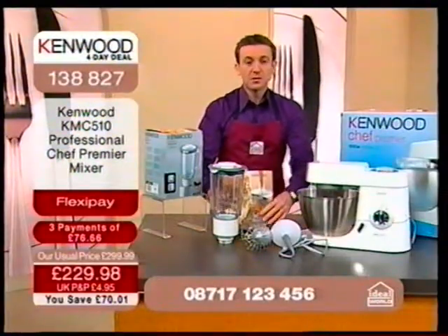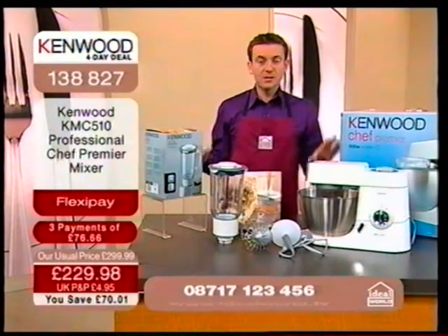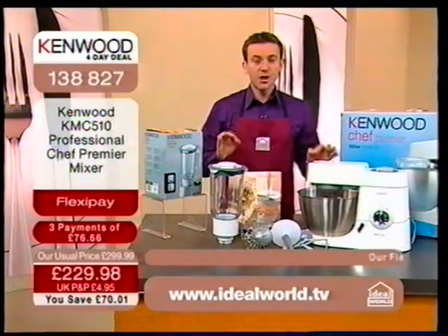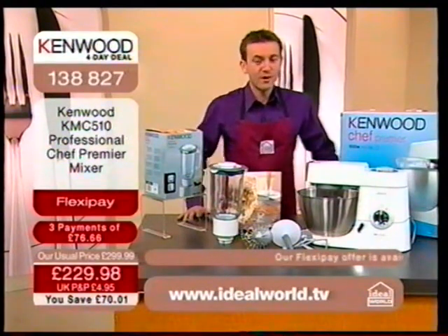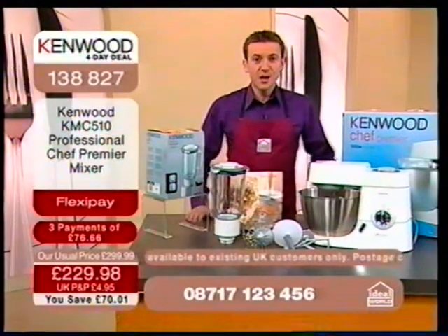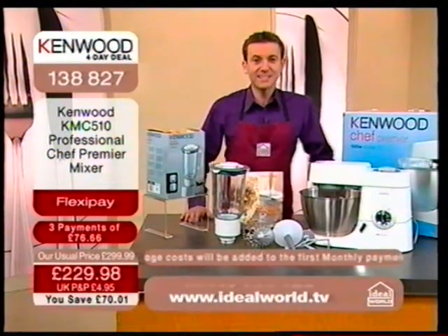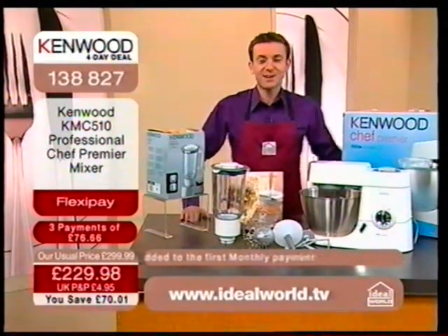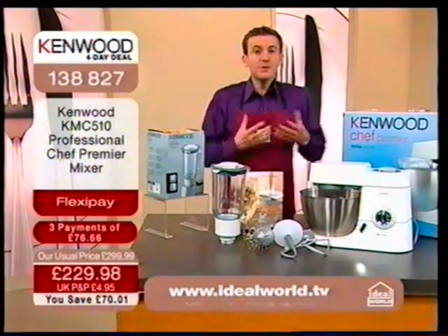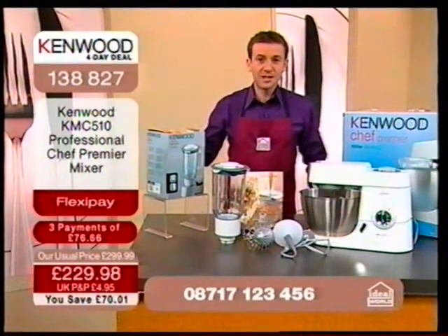The phone lines are going into meltdown — we have a massive audience. A lot of you are on the website to get the online price at idealworld.tv. If you're calling on 08717 123456, you're also getting that vastly reduced price. A huge number of you are taking advantage of FlexiPay — that first payment is just £76.66. That is available to people who live in the UK, who've bought from us before, and who are ordering on the telephone lines. Grab this now before it sells out.